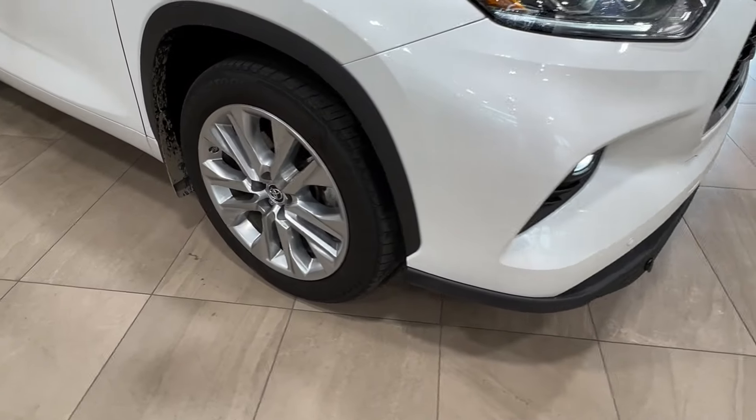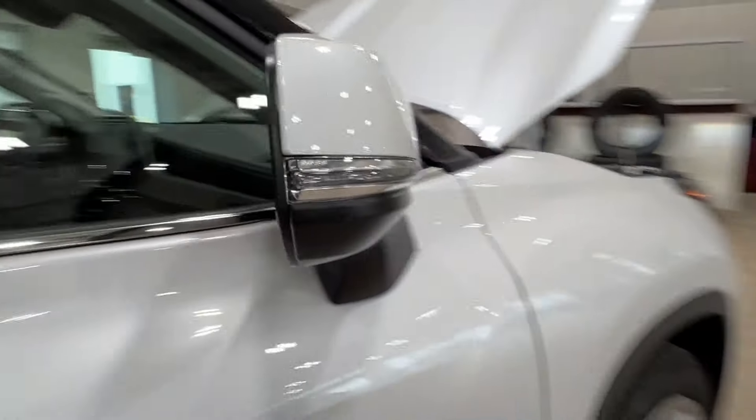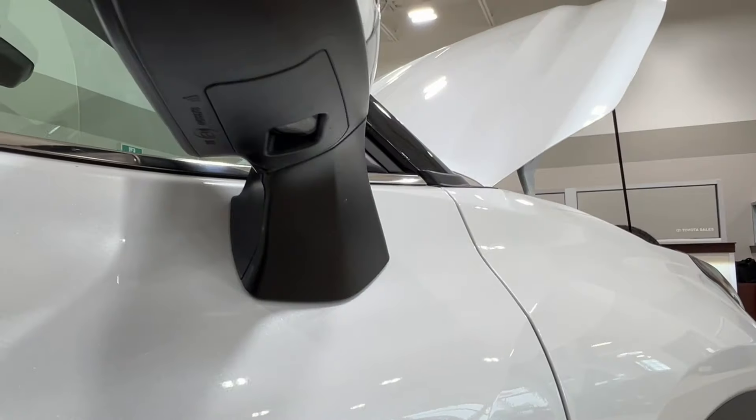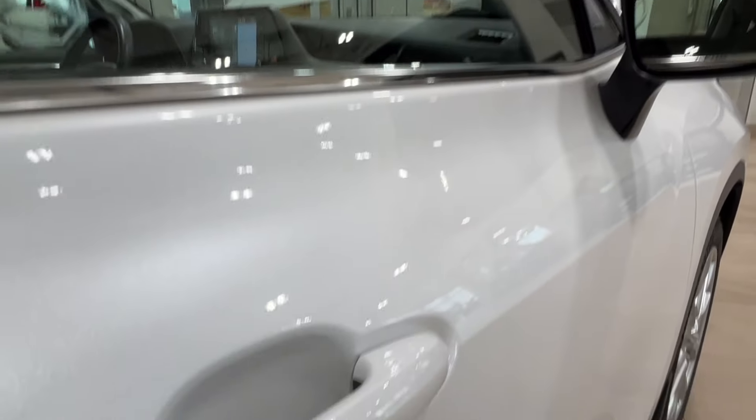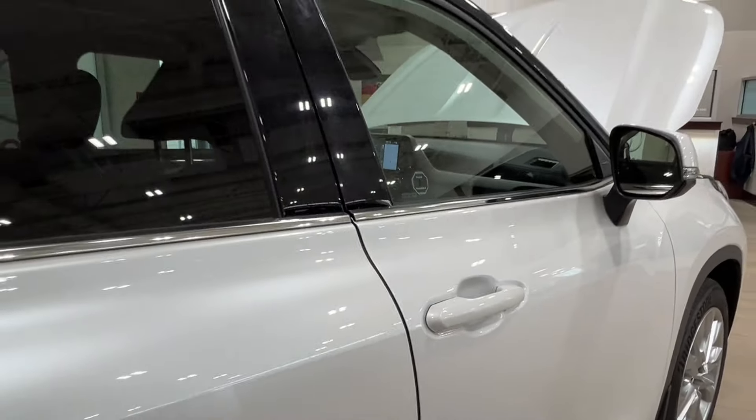Along to the side here we have 20-inch alloy wheels. The side mirrors have integrated turn signals and blind spot monitoring, as well as puddle lamps underneath. Then on both of your front handles you'll find these two double lines — we'll talk about those more on the driver's side.